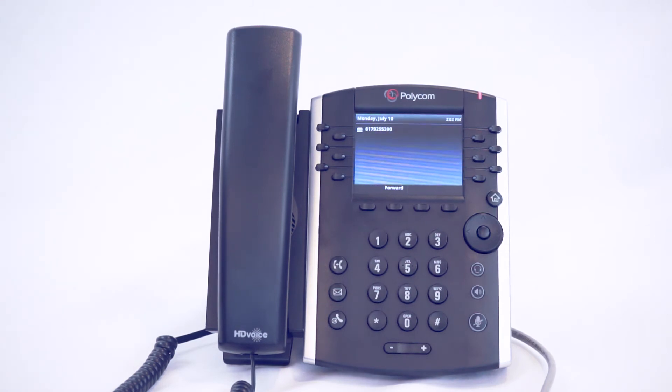And that is how you check your voicemail from your phone. Thank you for watching this video on the basic features and functionalities of the Polycom VVX400 phones. If you have any questions, please feel free to reach out to clienttraining@granitenet.com and we'll be more than happy to assist.